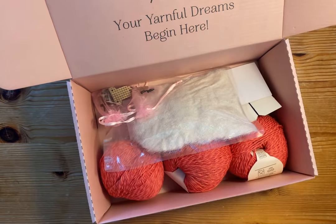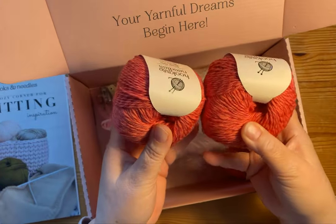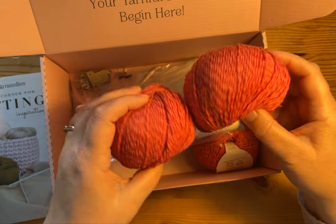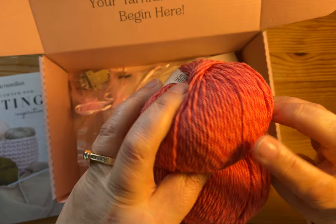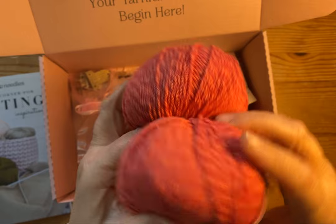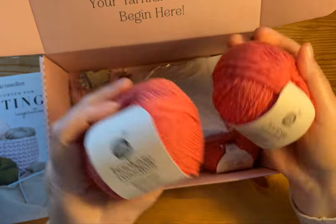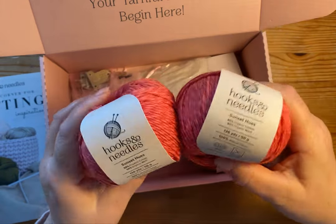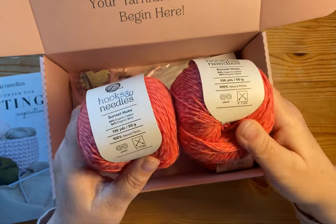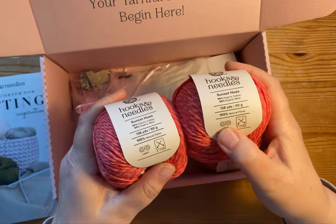Before we go through the book, let's take a look at what's in the box. This is a gorgeous color — it's almost like a raspberry orange, and it's a barberpole kind of yarn where it's got a lighter and a darker version, two different tones. Very, very nice and soft. This is called Sunset Hues, and it's cotton wool — I love cotton wool mixes especially for the shoulder seasons like spring and fall. 136 yards in 50 grams, so it's a nice DK weight yarn. They're calling it a 3 light.